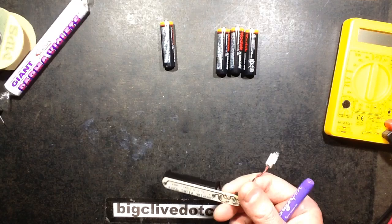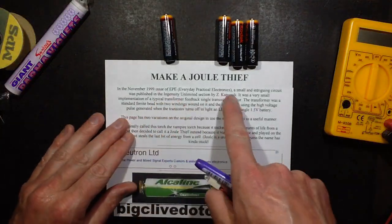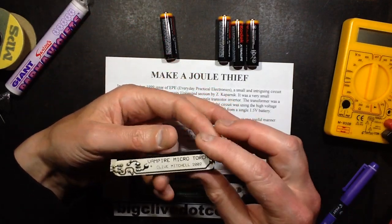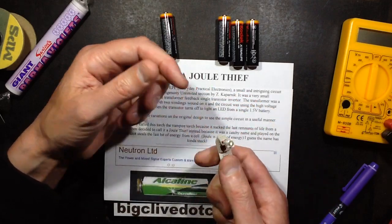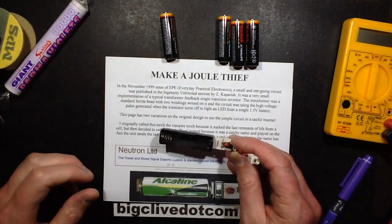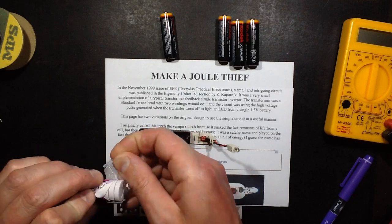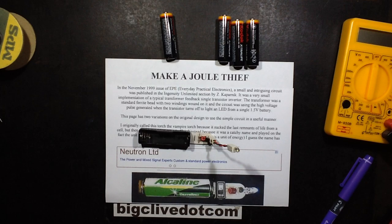I published this online in 2002. Here's the original project — I credit the original person, Zed Copernic, because I like to give credit where it's due. At the time I called it the Vampire Micro Torch, because in the original version before I added connectors and modifications, it had a little switch and an LED and was used as a small torch. Latterly I renamed it the Jewel Thief because I thought it was a catchy name, and I didn't realise just how that was going to take off. Today, with the power of Permaviolets and Diet Pepsi with vodka, let this project commence.